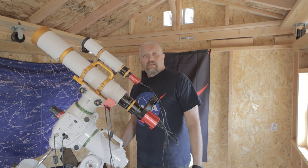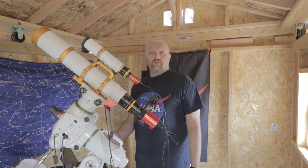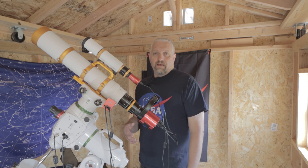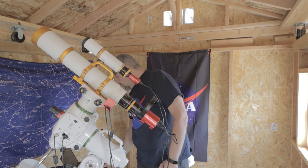It's a lot better than spending a hundred dollars or upwards for a specific light panel. I'm not saying it's the right way by far, but for me I'd rather spend that money on filters or something else, especially if this works. And I haven't had any issues with it.